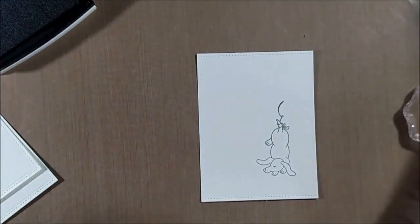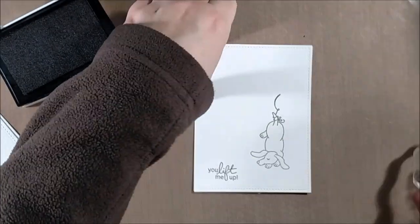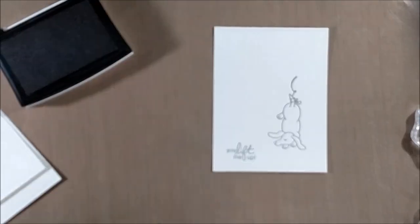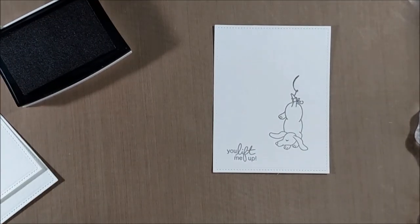You could skip the clear embossing, but I just wanted to give it a little bit more definition so I went with the embossing. VersaFine ink is waterproof, so as long as it's dry you can do all the same techniques that I'm doing today.